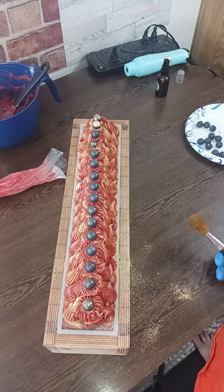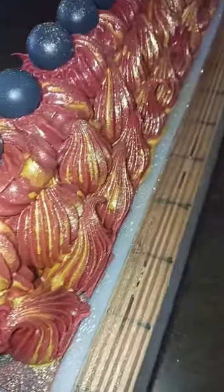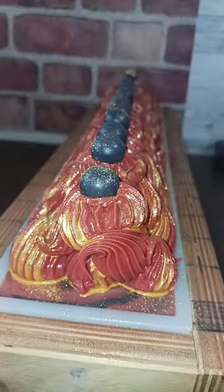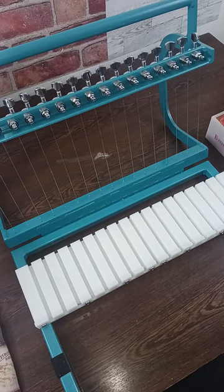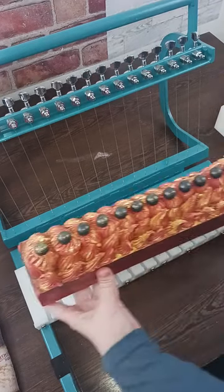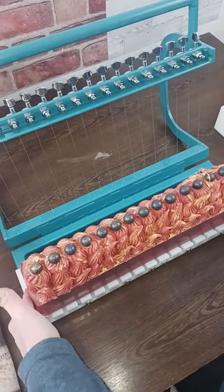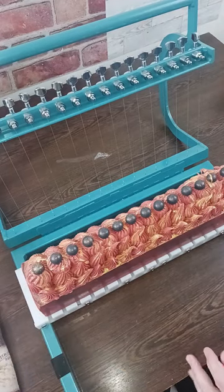I will bring you guys in for a close-up and then I will see you tomorrow. Okay, it's been 18 hours. You know how I'm pretty impatient — I like to cut my soaps as soon as possible. But 18 hours up here is okay because there's such low humidity that it's generally pretty okay to cut them by then.